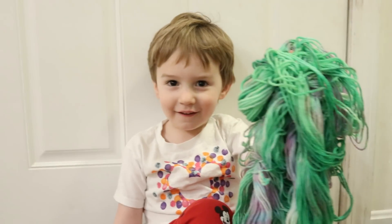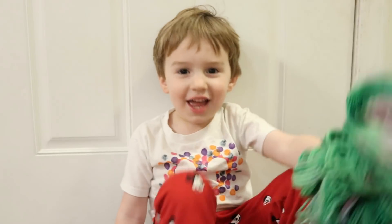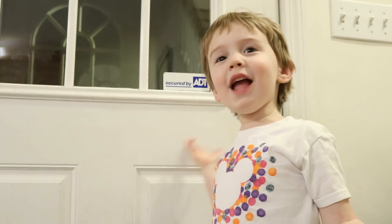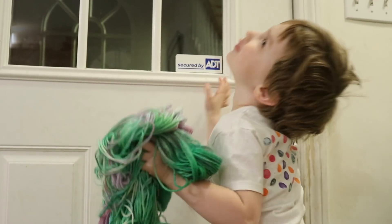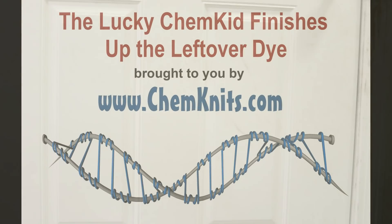Okay. Well, we didn't use any of that. But we did dye some 100% wool yarn with food coloring. And I am Rebecca from Chemnitz. And here's Lucas. Alright. Goodbye. Goodbye. Goodbye.